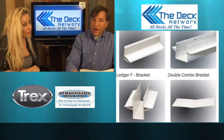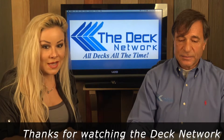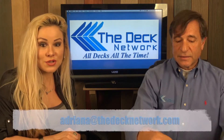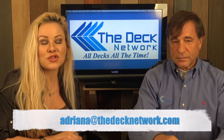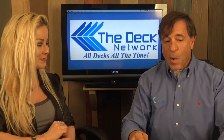That's another episode of Two Minute Decking, where we choose the topic and inform you about it in two minutes or less. If you have any questions or comments, you can direct them to Adriana at theddecknetwork.com or Mike at thedecknetwork.com. Thanks for watching.